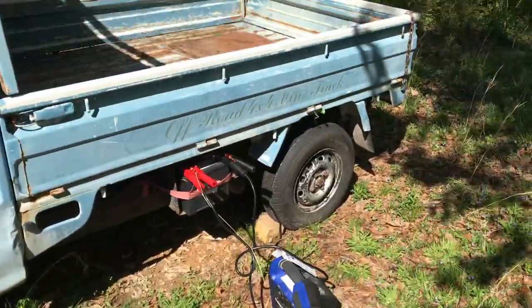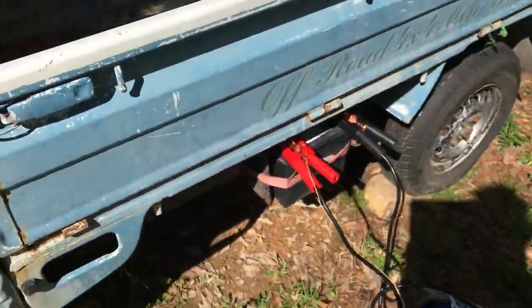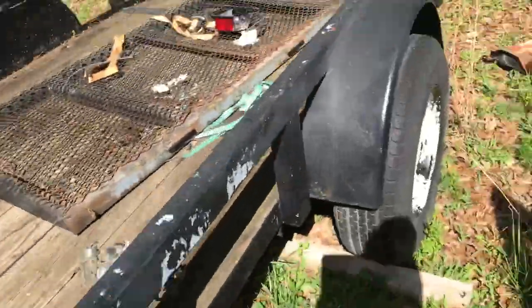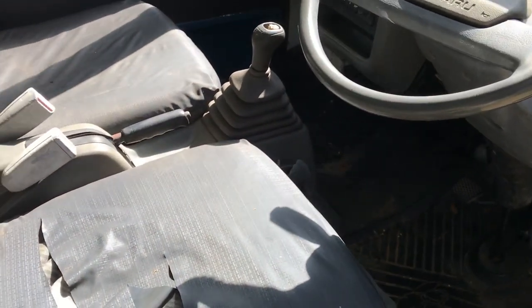I'd say it's in mint condition. I think one of the tires has a leak in it, very slowly, but it's still a leak. The battery's dead, so using a charger, and I'm just going to start it up so you guys can listen to how it sounds. It's running kind of rough and it's consuming its own oil — probably some bad piston rings — but it still drives kind of nice.